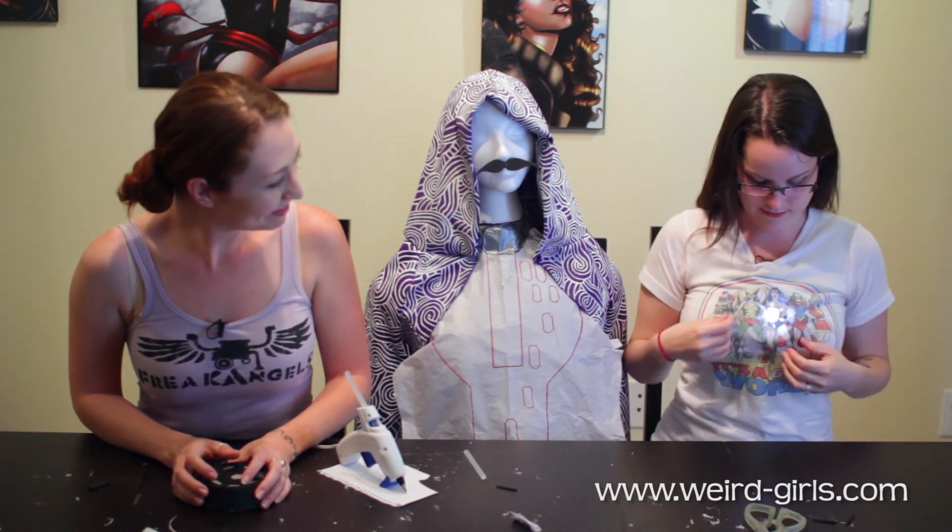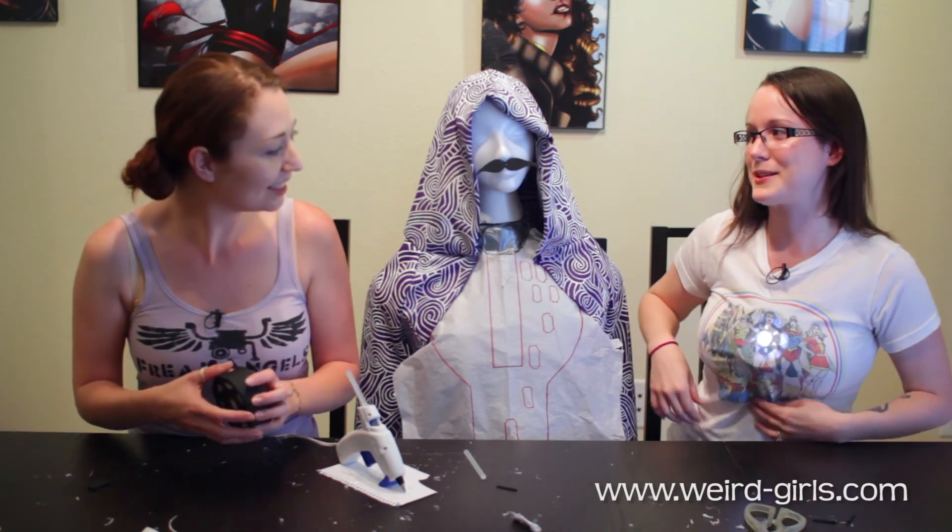I'm just gonna dive right in there. It's very glowy — I like it. Stop looking at my boobs, look at my arc reactor. Tell me what you think.